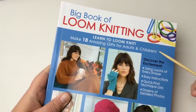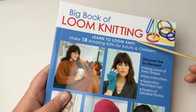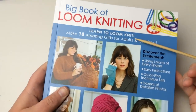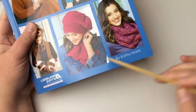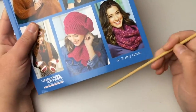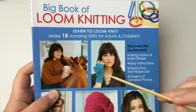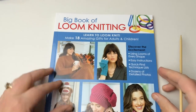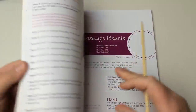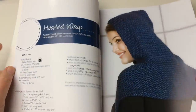Welcome back to GoodKnit Kisses. I'm your host Kristen and today we are working on the Big Book of Loom Knitting brought to you by Leisure Arts. Thank you so much, Leisure Arts. The patterns are by Kathy Norris and you can pick up your copy at the link below. We are going to be doing a loom along, but we're also going to be teaching you how to read a pattern, and we will be working on the hooded wrap.